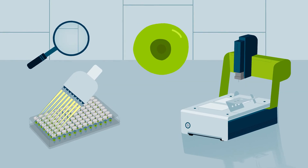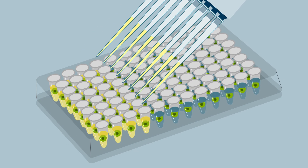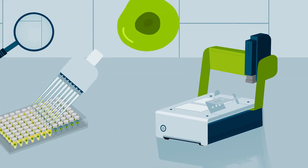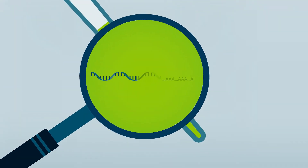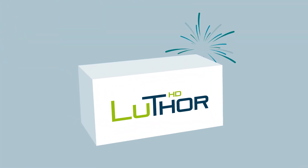And there's even more. Miniaturise your drug screens with difficult to grow cells. Work with low numbers of precious cells without losing any of them. Monitor RNA expression in live cells. With Thor and Lexogen's single cell dispenser, unleash your creativity.